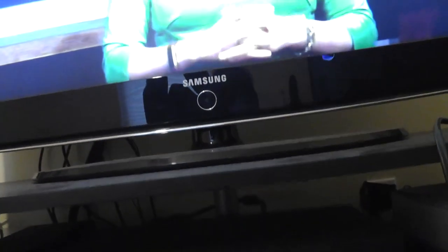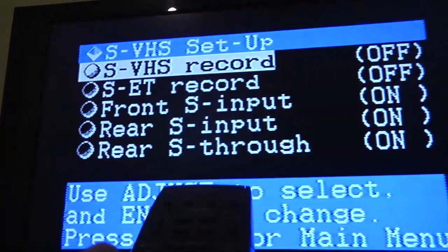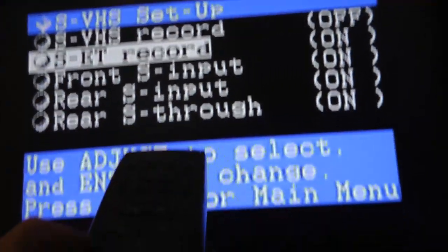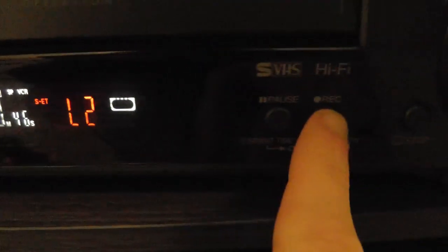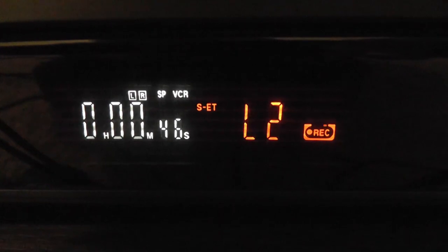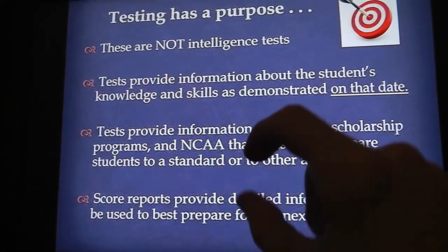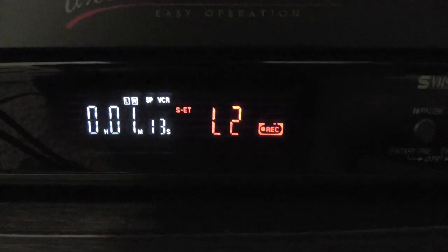Now I'm going to go into the VCR menu using the remote and turn the SET function on, and we'll try recording again — this time in SET mode. We'll see if there is any difference in quality. This is actually a good thing to record because it has text and background, so we'll be able to see the difference really up close. After about another 30 seconds, we'll stop.